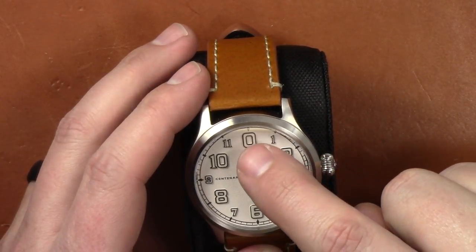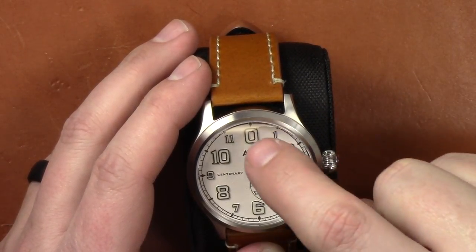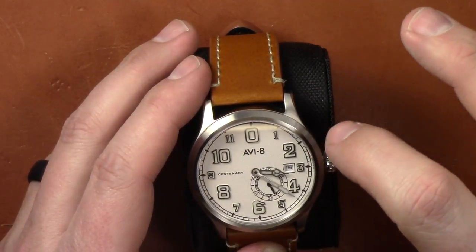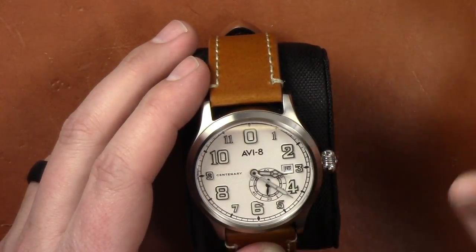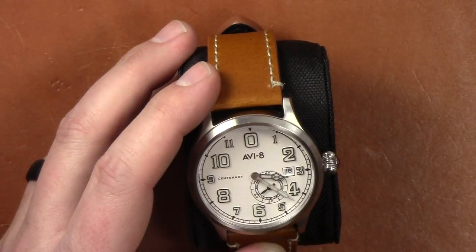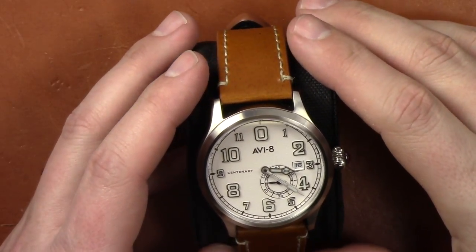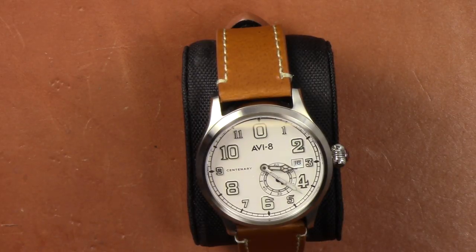You also have a date window. This is a thing with all the AV8 watches, especially the Flyboy series — instead of having a one at the top they have a zero, or an 'O.' Then you notice your two, four, six, eight, ten are all much larger numerals. That's an homage to the style and design of aviation watches back then. They're giving throwbacks to that era in this watch, which I really appreciate — the design aspects are fantastic in my opinion.